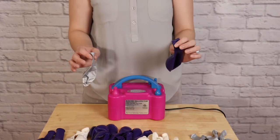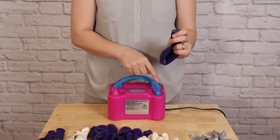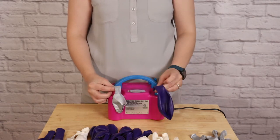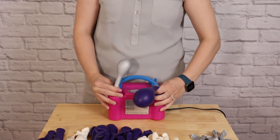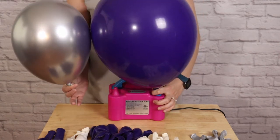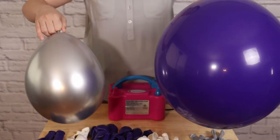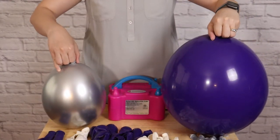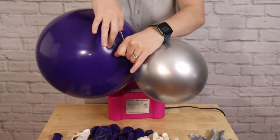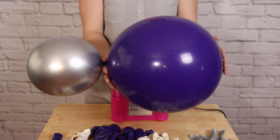I'm going to inflate not only my 11-inch balloons, but combinations of my 16 and 11-inch balloons together. The important thing is when I inflate these together, the 16-inch balloon needs to go on the trigger nozzle and the 11-inch balloon needs to go on the secondary nozzle. I want to watch my 11-inch balloon, and once it's full, pull it off the secondary nozzle but keep filling that 16-inch balloon until it's full. Just like with the 11-inch balloons, I'll slow the air out until they're nice and round, press them against the table, and then tie them together into a pair. I'll repeat these steps until all my 11 and 16-inch balloons are inflated and tied into pairs.